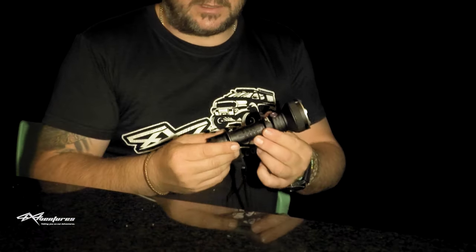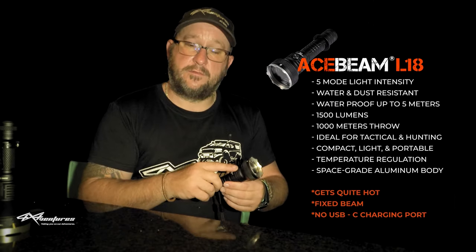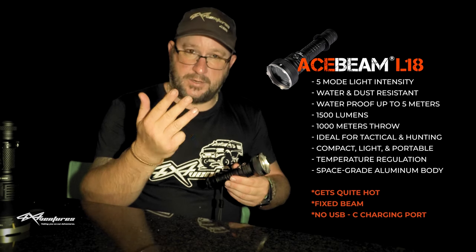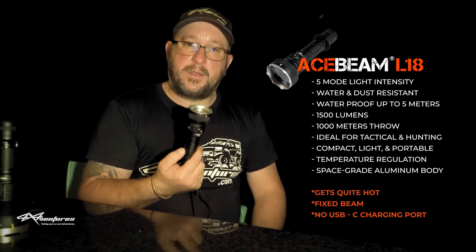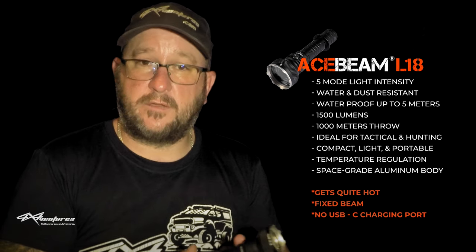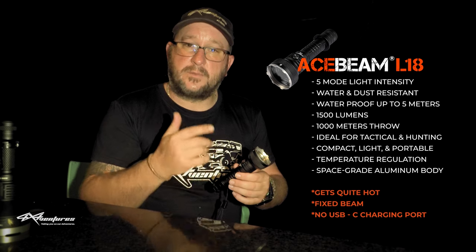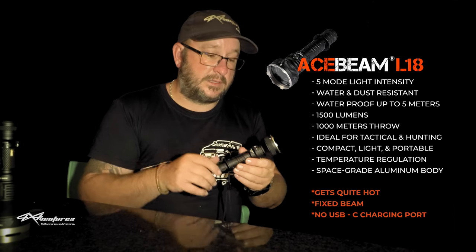This Acebeam L18 torch is a fantastic little torch - you can store it near enough anywhere in your vehicle. It has four modes inclusive of the strobe light mode - intensity 1, intensity 2, intensity 3, strobe light mode and then the all-impressive turbo mode. So five modes to this torch. Something to bear in mind: after three minutes of usage this torch does dip down from turbo mode to high level 3. This torch does get very hot - it gets hot to the touch after three minutes of usage and at 15 minutes usage you can really feel it. With the Osram LEDs and the technology they've got going on in such a small form factor, I think that this sort of thing is inevitable.